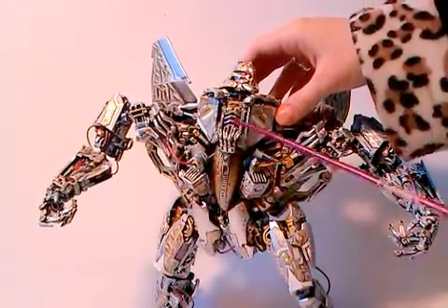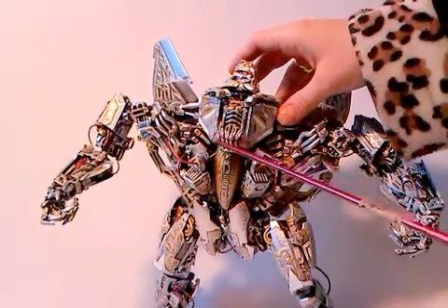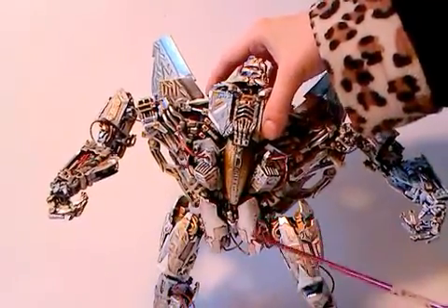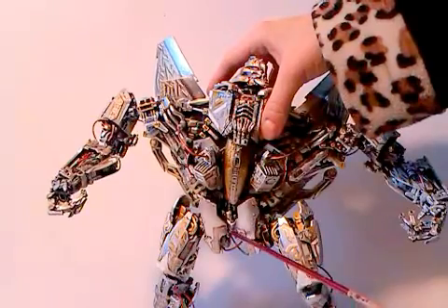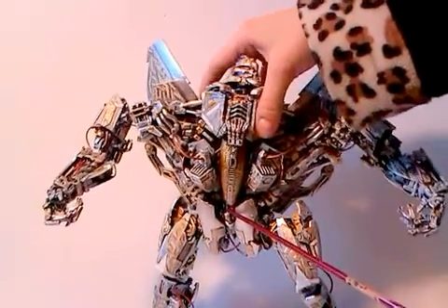I also have changed the upper area of his cockpit, this bit and the lower area of his cockpit. I also have changed his hips — I have split it apart, added a middle part, and hidden behind this is a ball joint.